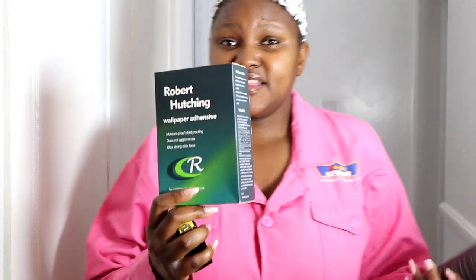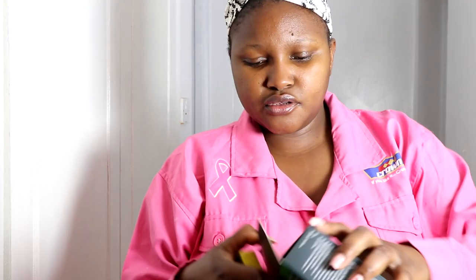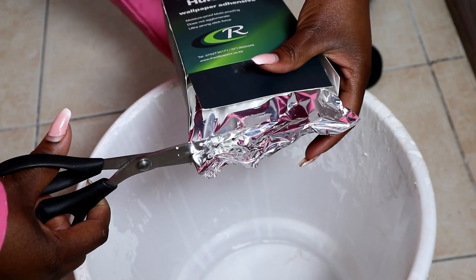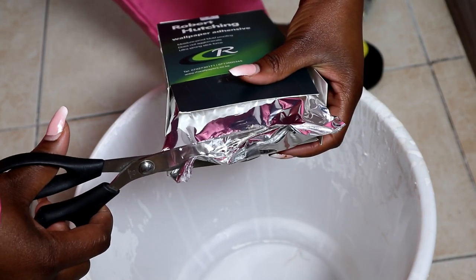Let me start by mixing the powder, because the glue comes in powder form. I'll open it so you can see how it looks. They say this amount is enough for five to six rolls of wallpaper.